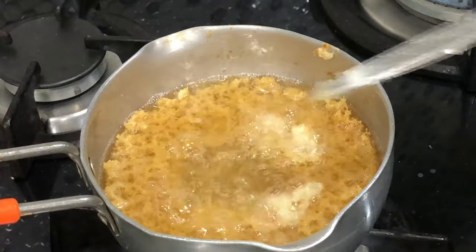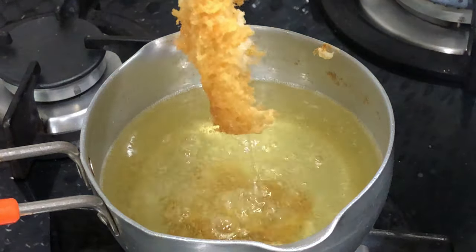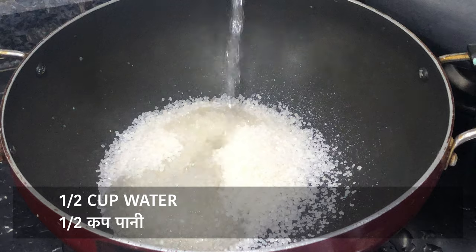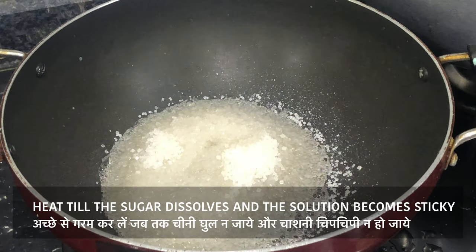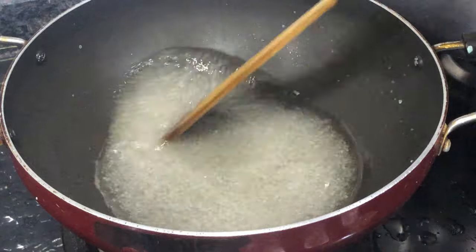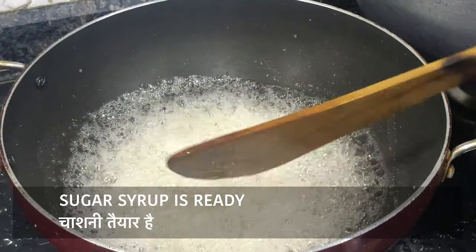Cook the pan along the sides. Cook until it's light golden brown. We've already fried our ghever — keep it on a plate so that the excess oil drains out. Fry the ghever like this, then mix it in one chashni for about 5 minutes.